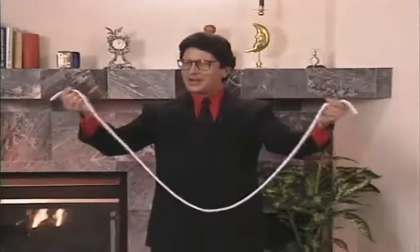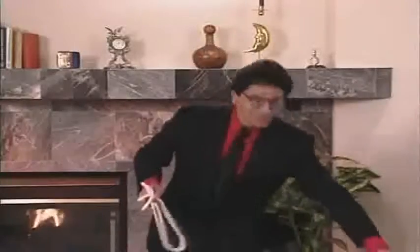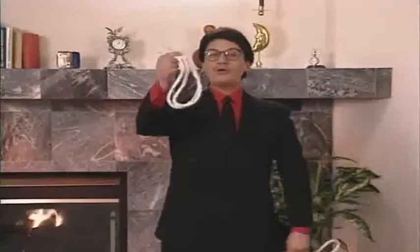There's always someone that says, 'Oh, I know how that's done — that's a piece of that phony, fake, trick magician's rope.' Actually, that's not true. This is not phony, fake, trick magician's rope. I've got that stuff over here. This is ordinary rope. In fact, how about you, sir? Would you mind examining the rope, please? Make sure it's ordinary rope — it doesn't stretch, it doesn't shrink.